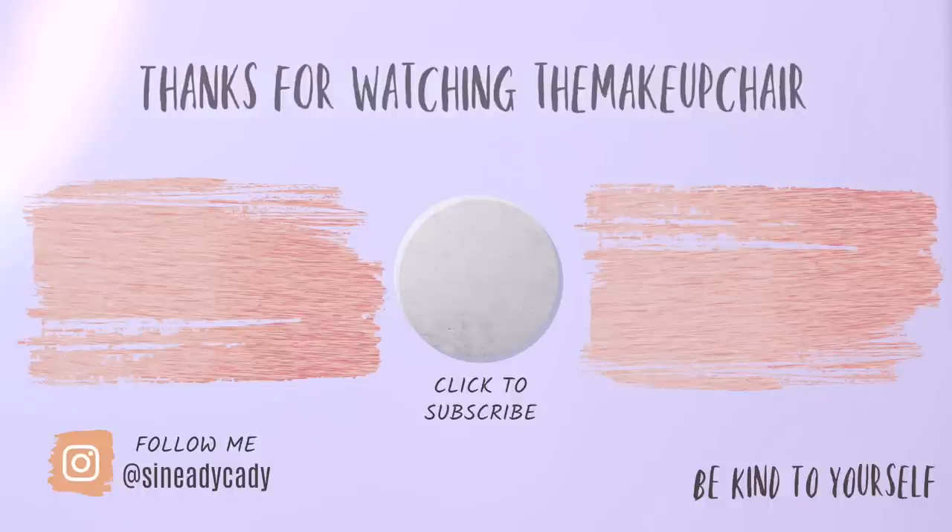I hope you guys enjoyed this one. If there are any more hacks you'd like me to try, let me know. If you liked this video, hit the like button below — I'd really appreciate it. I will upload the two looks separately without the comparison narrative. As always, be kind to yourself, be kind to others, and I will see you in the next one.